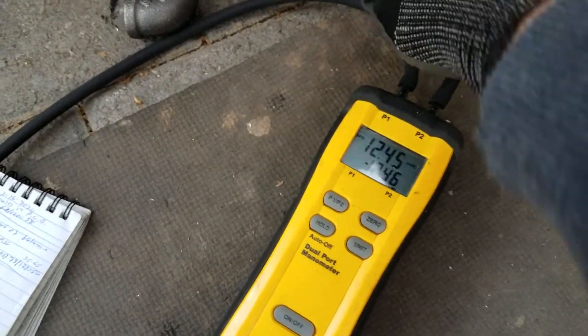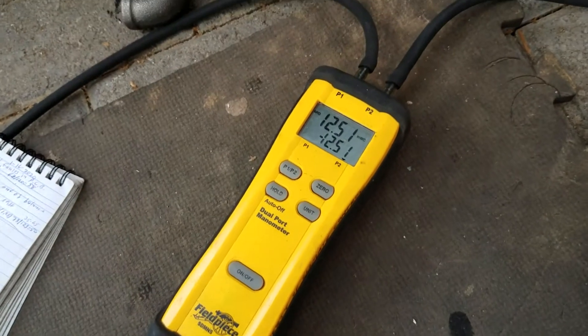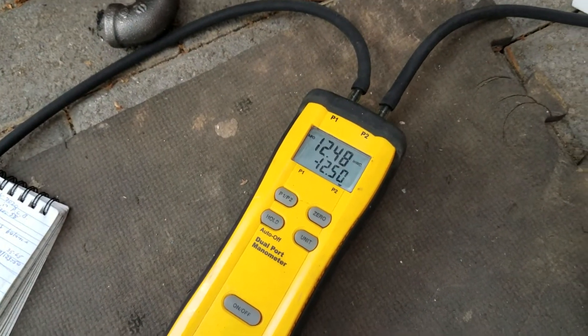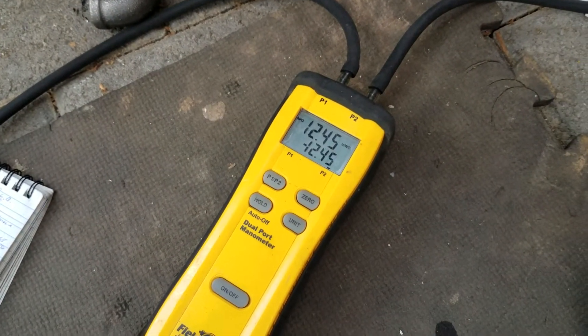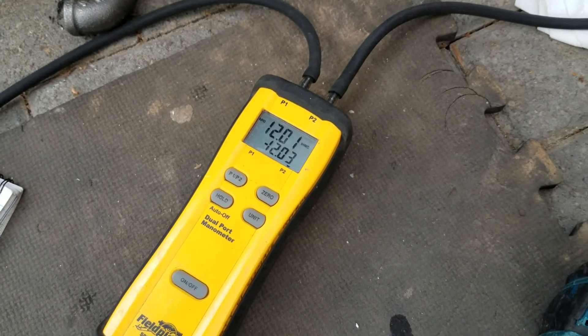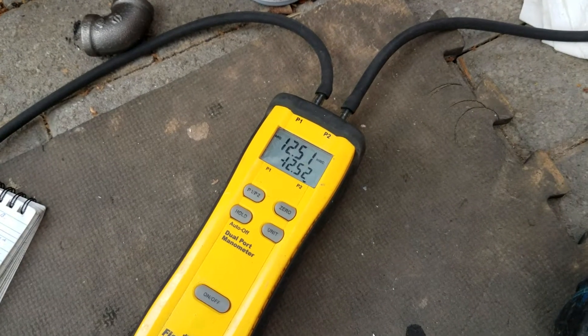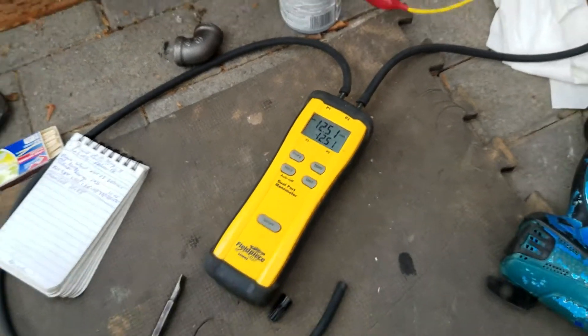I'm gonna turn this unit on using my jumpers, and I want you to watch the gas pressure here. Turning on — and the gas pressure dropped. I'm gonna turn it off and the gas pressure climbs. So what's going on here?